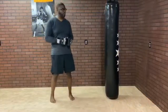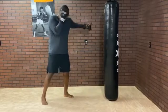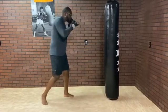Today we're going to go over a basic combo. We're going to start with the jab, next the left hook — make sure we hold the phone — finish with the cross.